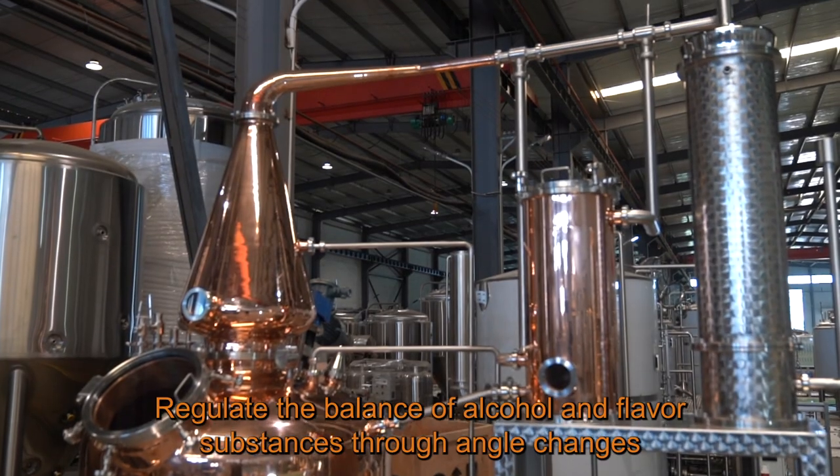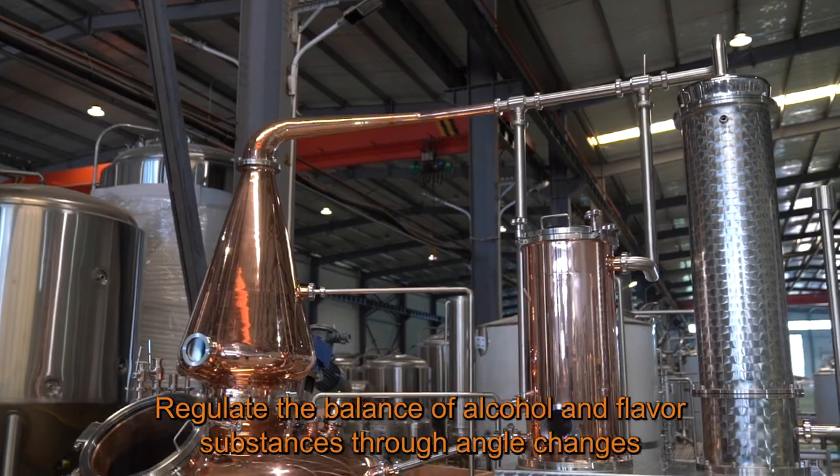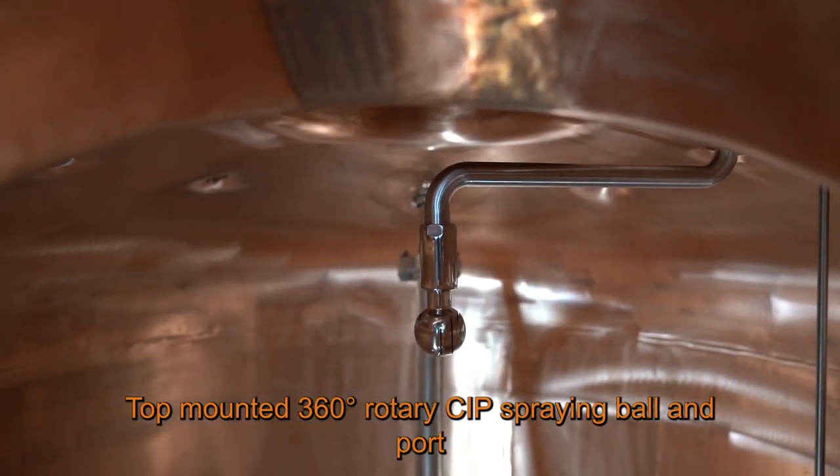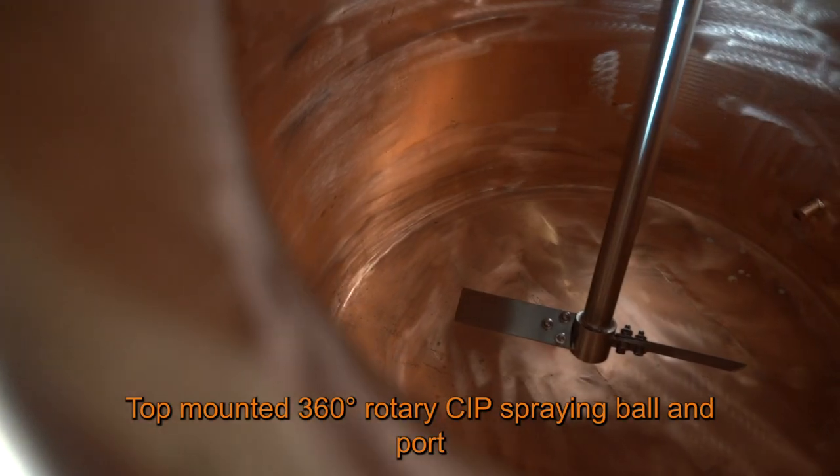Swan Neck and Line Arm regulate the balance of alcohol and flavor substances through angle changes. The top-mounted 360-degree rotary CIP spraying ball and port effectively cleans residues in pots.